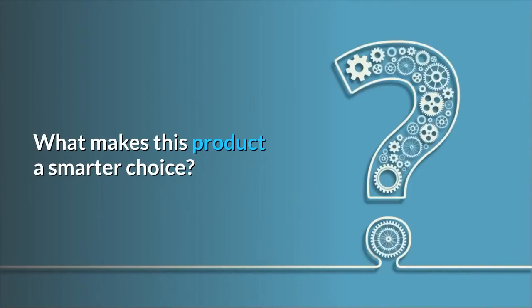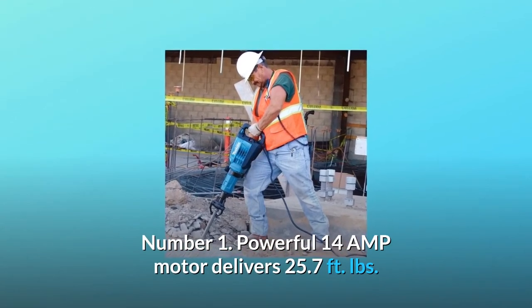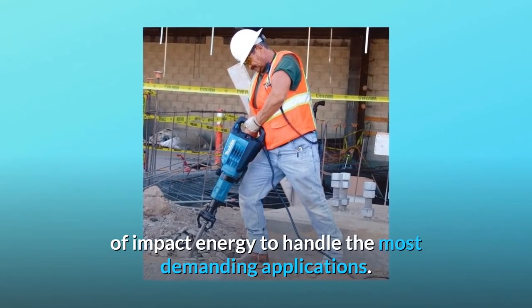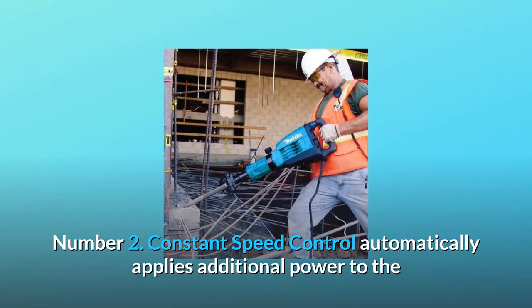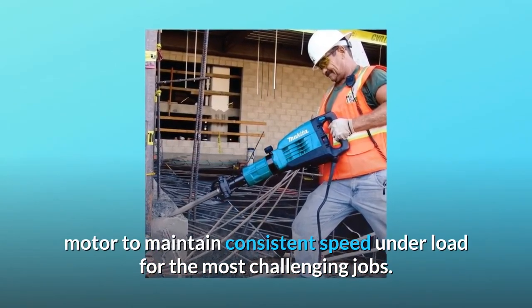What makes this product a smarter choice? Number 1: Powerful 14-AMP motor delivers 25.7 feet of impact energy to handle the most demanding applications. Number 2: Constant speed control automatically applies additional power to the motor to maintain consistent speed under load for the most challenging jobs.